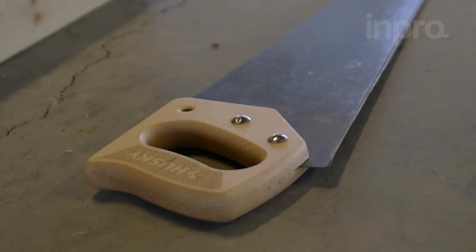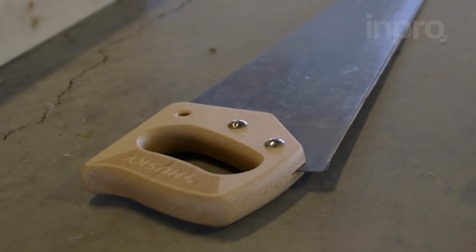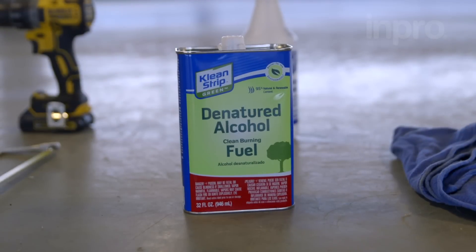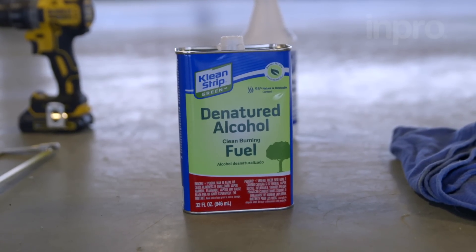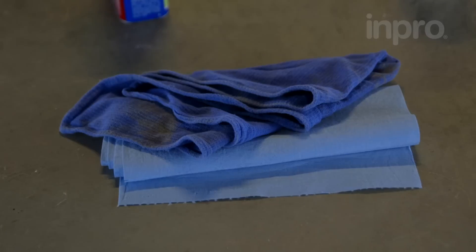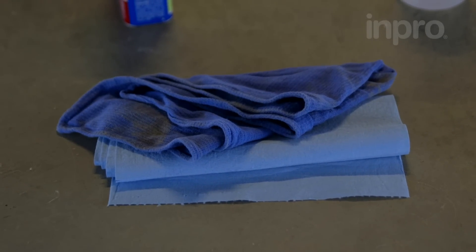To cut the compression seal, use a saw that has been ground down to remove the teeth but still maintains a sharp blade. Pro tip: applying denatured alcohol to the blade and the foam will allow for a much smoother cut. Have work rags on hand for cleanup throughout the installation.